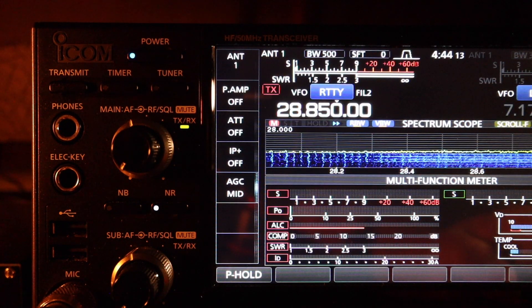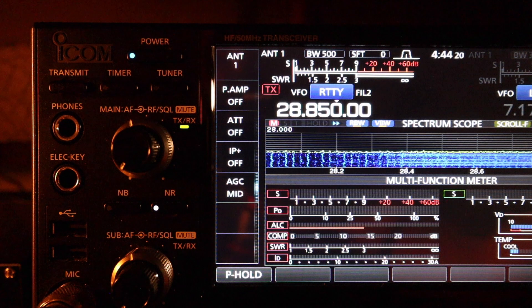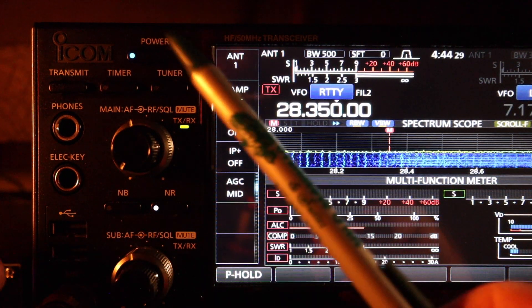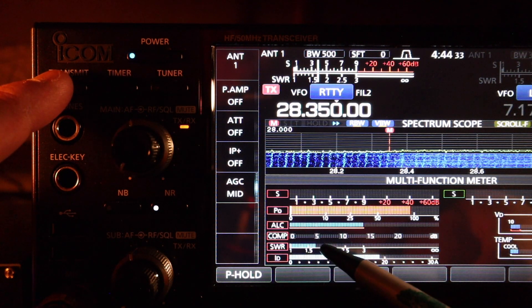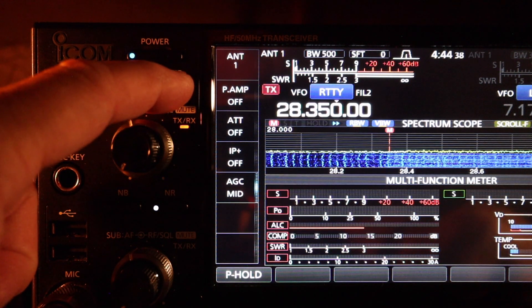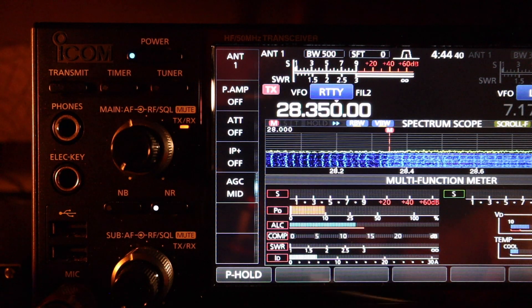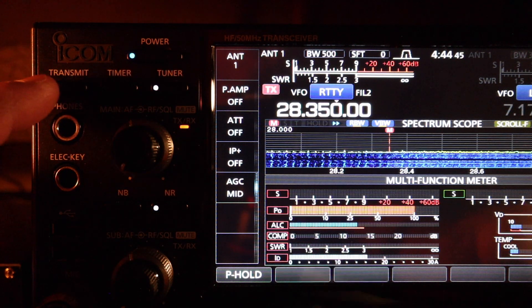Let's go down to the lower end of the 10 meter sideband around 28.350. With no antenna tuner, SWR is 1.7. The built-in antenna tuner will tune it — and SWR is now perfect.